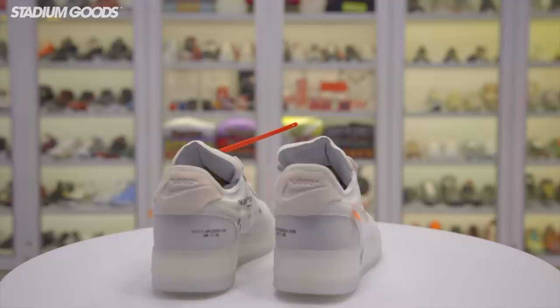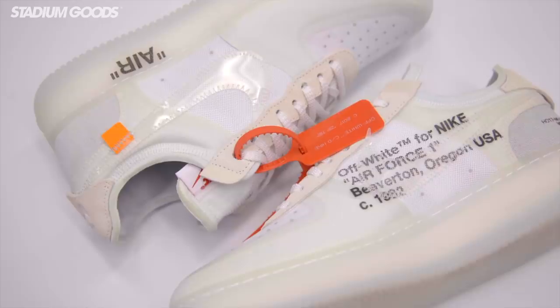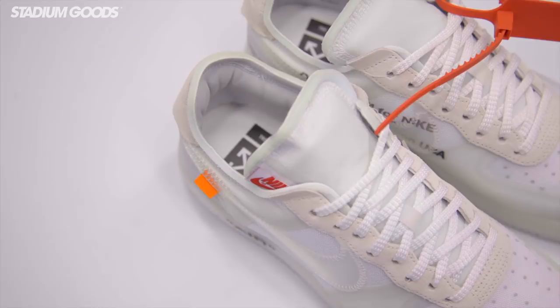One of my favorites out of the group — the Off-White Uptown Air Force 1. Got the zip tie right there once again, the mesh overlay on the outer panels, and the swoosh with the orange tab. All of the Off-White shoes show similar design variations throughout each silhouette.